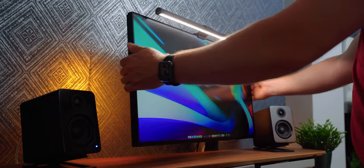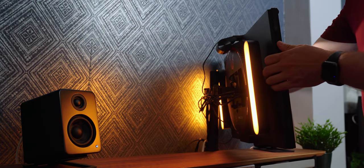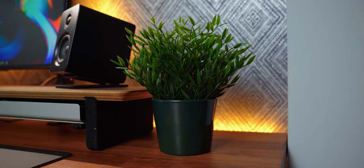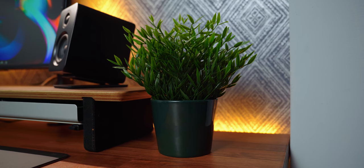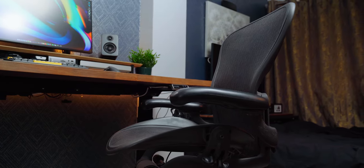Completing this whole setup are a Philips Hue gradient strip on the back of my desk, two Hue light bars attached to the back of the monitor which give a nice amount of bias lighting to help reduce eye strain, there's another fake plant, and of course the best chair of all — the Herman Miller Aeron.